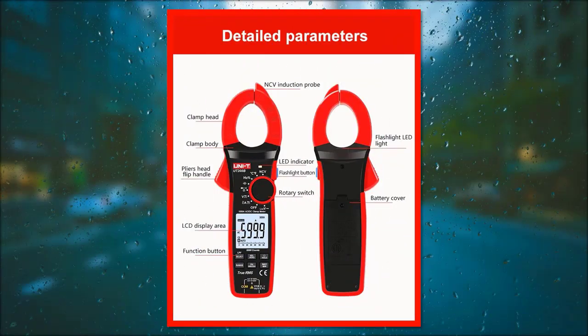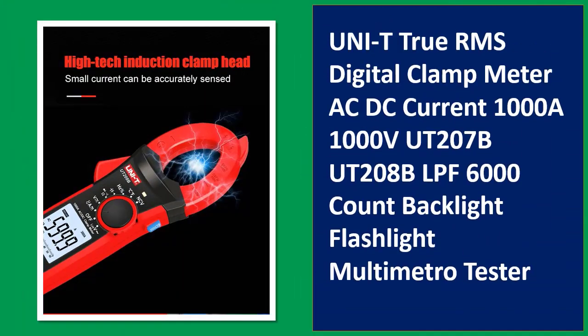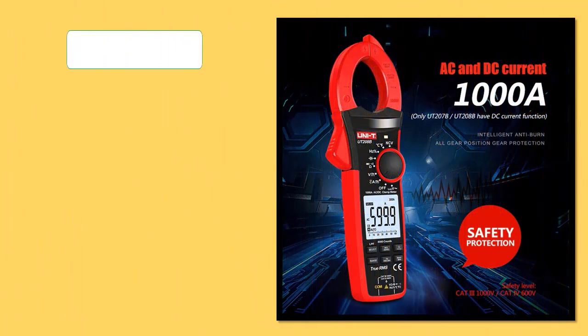Number 4: Unity True RMS Digital Clam Meter AC/DC Current 1000A 1000V, UT207B, UT208B, LPF, 6000 Count, Backlight, Flash. Orders.